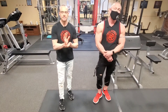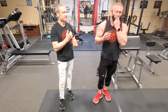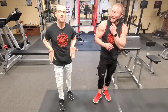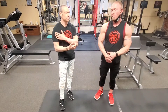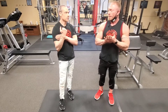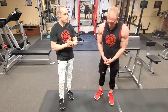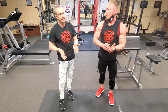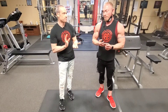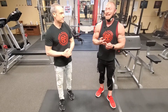The soleus sits a little bit deeper than the gastrocnemius. So if you build that soleus up, it's going to push that gastrocnemius more up — kind of similar to when we talked about the bicep. If we build up the brachialis, that brachialis is going to push that long head of the bicep up. It's kind of the same principle here. The point is it lays below another muscle, so building it up is going to push the muscle above it up.